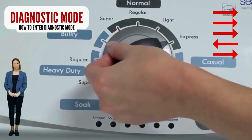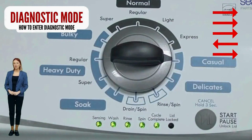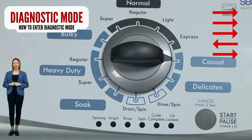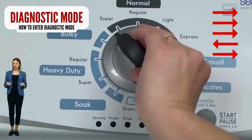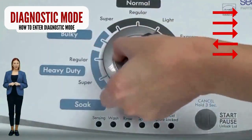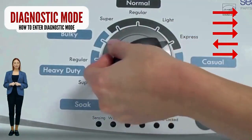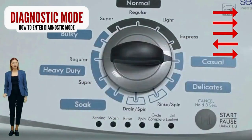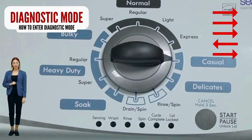If your washer starts but doesn't finish the recalibration cycle, change your shift actuator and/or lid lock. With the washer off, basket empty, lid closed, water connected, and no soap in it, turn the control dial one complete rotation — 360 degrees — counterclockwise. Quickly, within about 6 seconds, turn the control dial 3 clicks clockwise, one click back, and one more click clockwise.